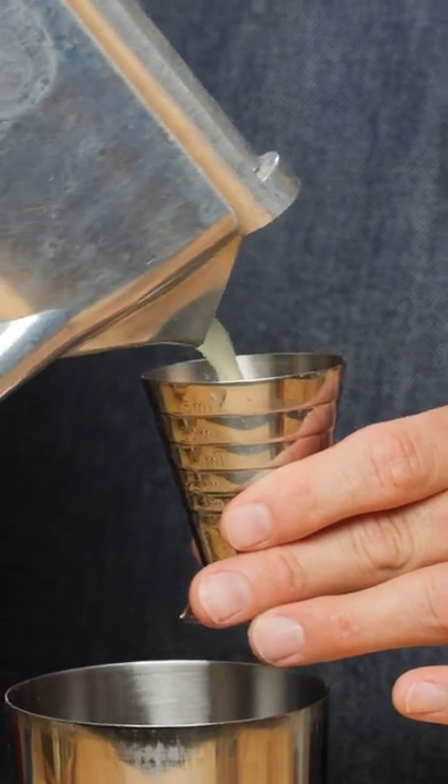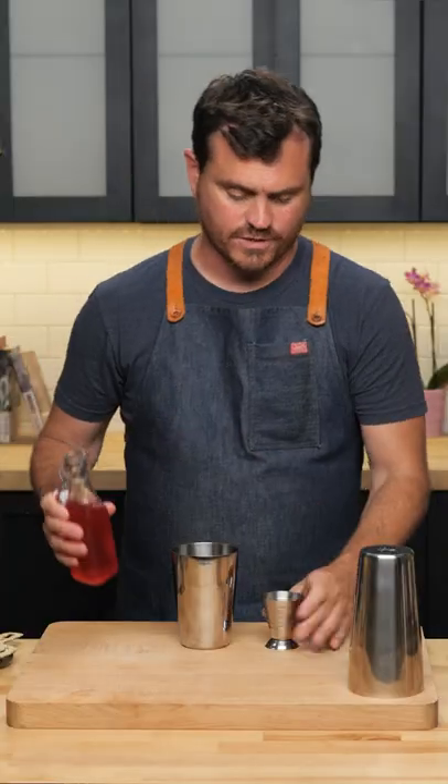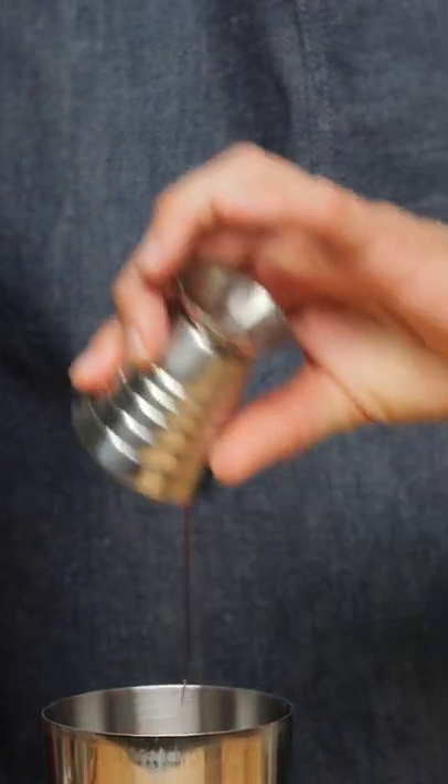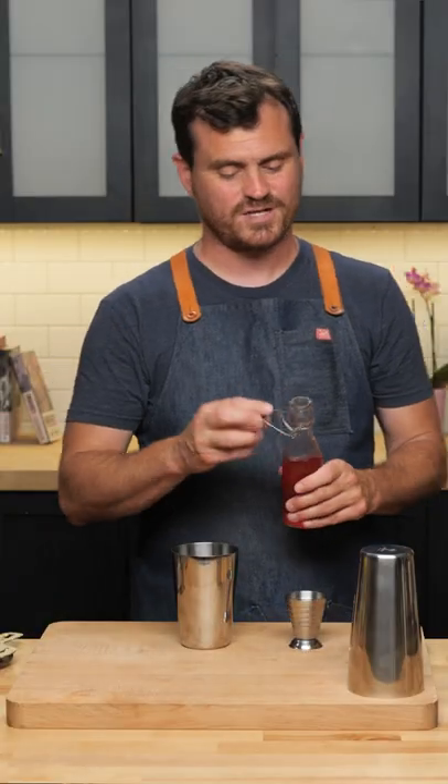Grab our tin — three quarters of an ounce of lemon juice, three quarters of an ounce of raspberry syrup. Technically, this cocktail calls for simple syrup and five muddled raspberries, but I have this beautiful raspberry syrup that I just made.